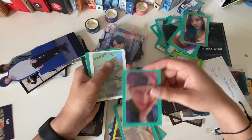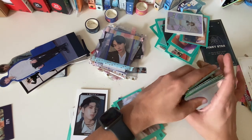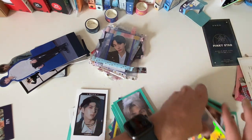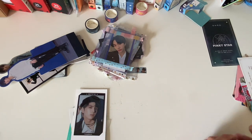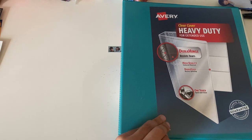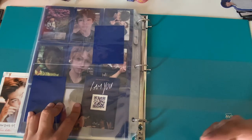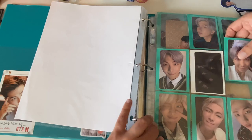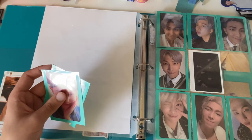I thought about combining Red Velvet, Luna, and Twice into one ultimate binder and then a non-ultimate binder, but that would kind of defeat the purpose of separating them at all. My Twice collection is the size of all my other stuff combined because Twice has so many photo cards. It's just a typical one-inch binder — that's all the store had.